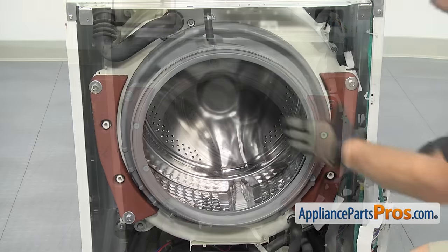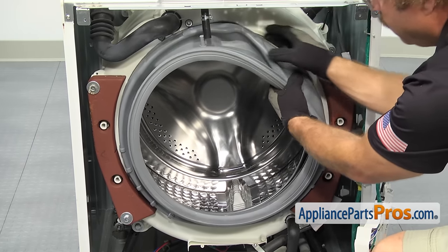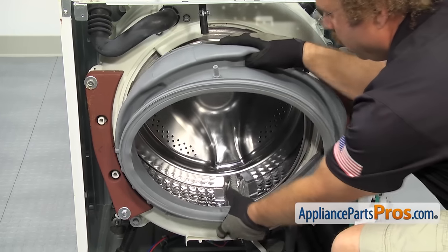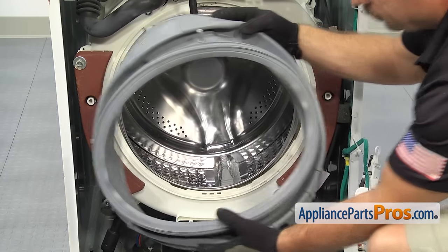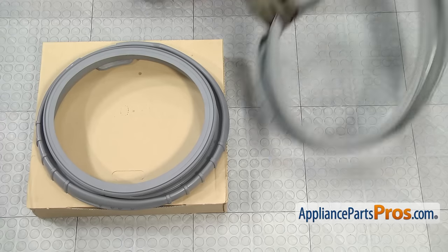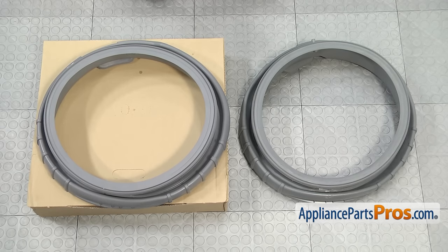Now that we have the clamp off, we can pull the door boot seal off the tub. Once you have it off, you can pull it out of the washer. Here's the old door boot seal next to the new one. If you already have one of these, great. If not, you can get it at AppliancePartsPros.com.